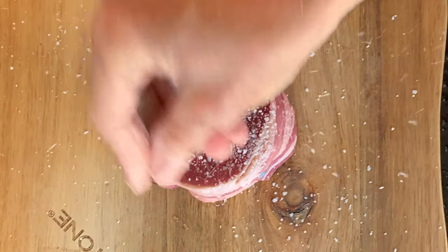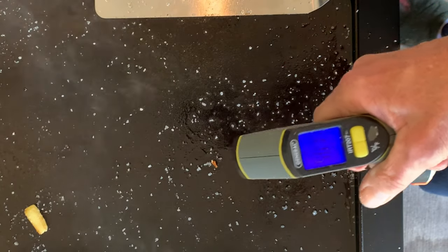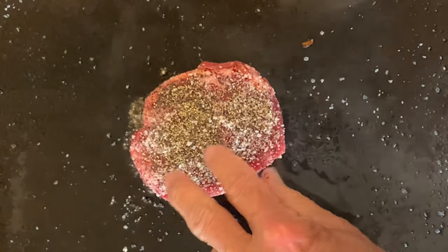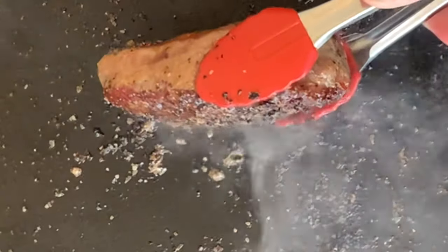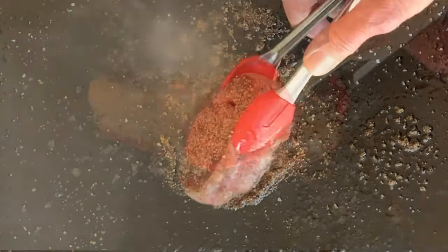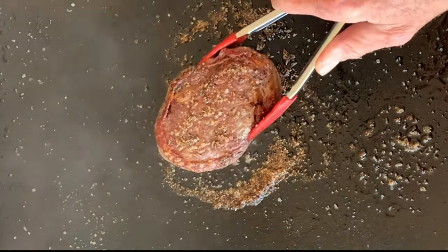Heat that griddle to 450 to 500 degrees, give it some oil, place your steak and cook four minutes to sear that first side. Don't forget to render that bacon on the sides of the steak. Give her a flip and cook another three to four minutes, then add butter.